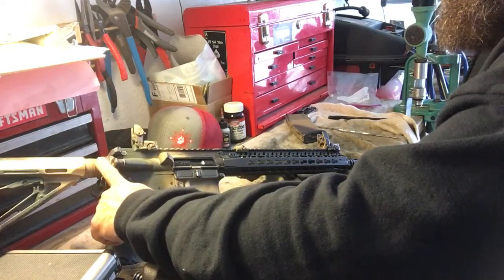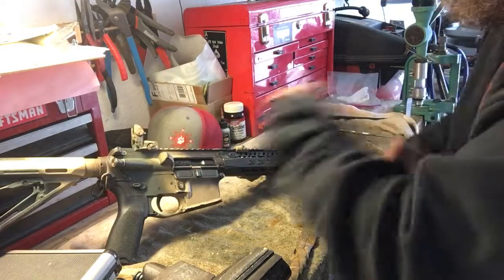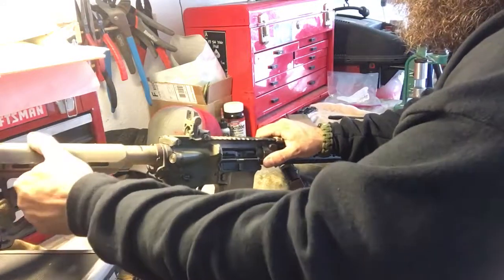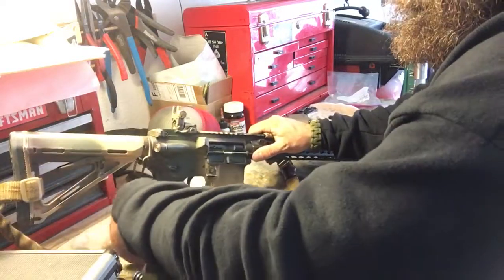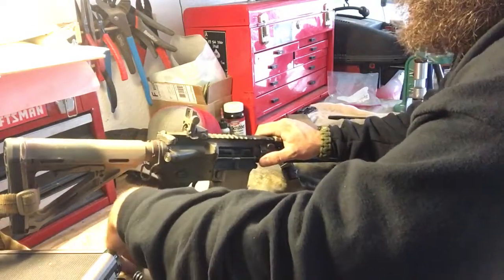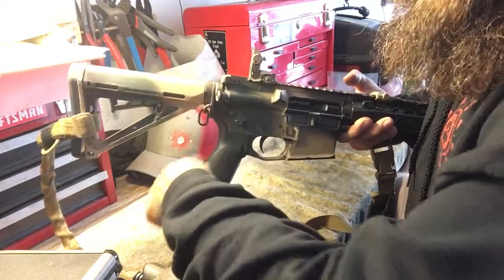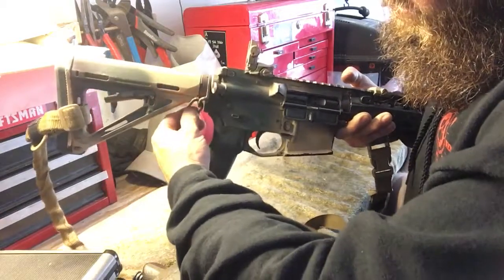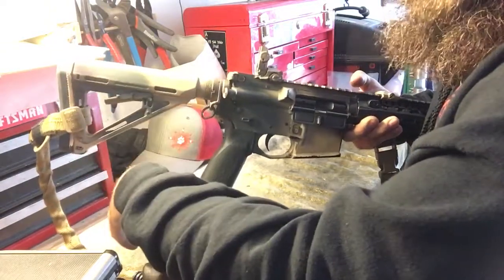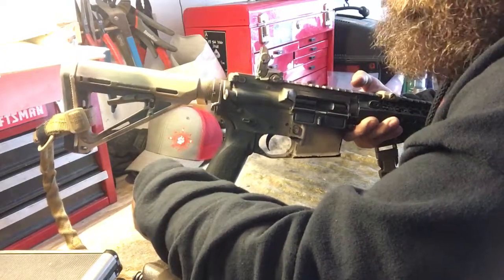The buffer tube, castle nut — that's it. I've got a Magpul CTR stock, six-position, on the civilian buffer tube. I used to run my buttstock in really close and I did use a Dremel to bevel it out a bit because when I was running a single-point sling it would interfere. Now I just run it one click out, but I beveled it for clearance when it was all the way in.